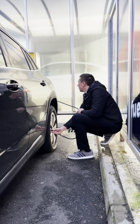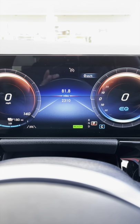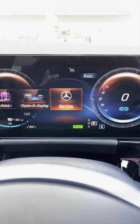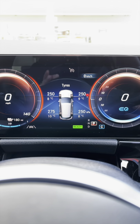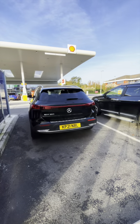Once you've checked each tyre, that light may still be on your dashboard, so to reset it, on your steering wheel press home, navigate to service, then tyres, then swipe down and click to reset. Then allow up to two minutes of driving for it to register the new values.